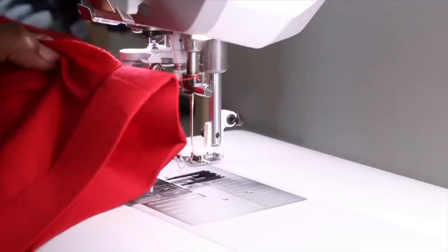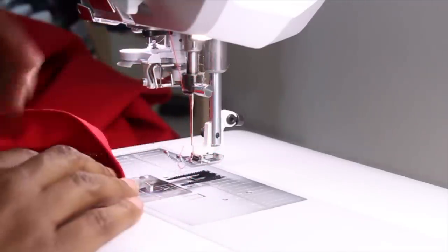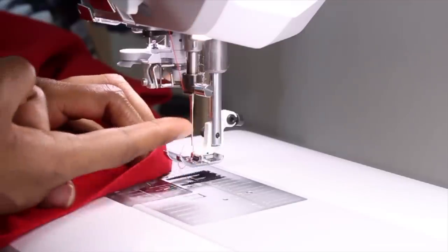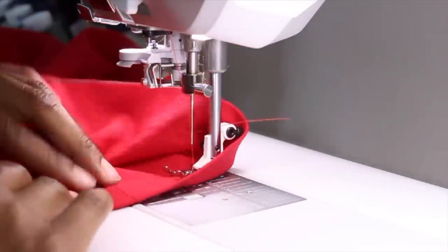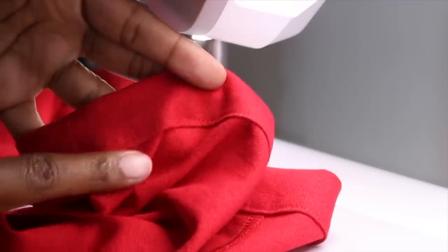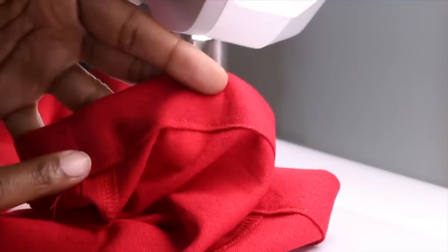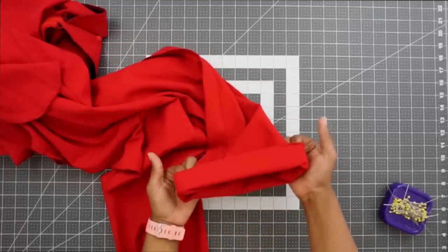The hem allowance is one and a quarter inch. I have my hem pressed up. I'm going to flip it so that the right side of my fabric is facing up and it will be stitched with the top needle, not the bobbin. Here's the inside of my hem. I'm going to go ahead and stitch the other hem the same exact way. I have both of my hems stitched in place.